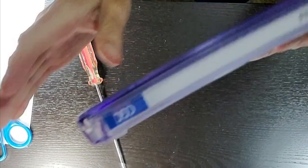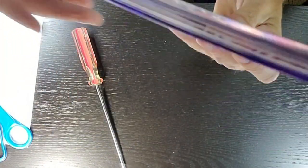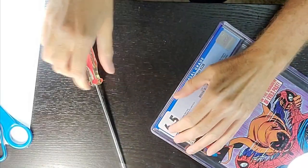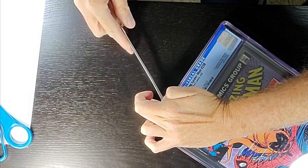Showing that we haven't started yet — it's a completely sealed case. And we're ready to go. Inserting now.